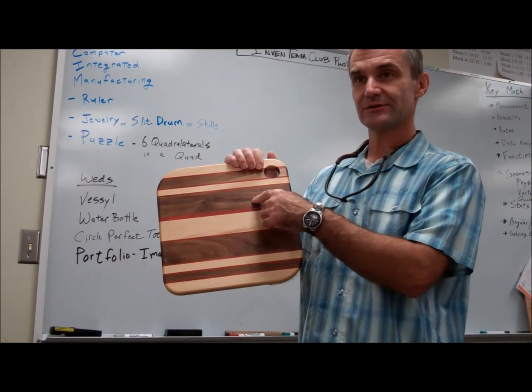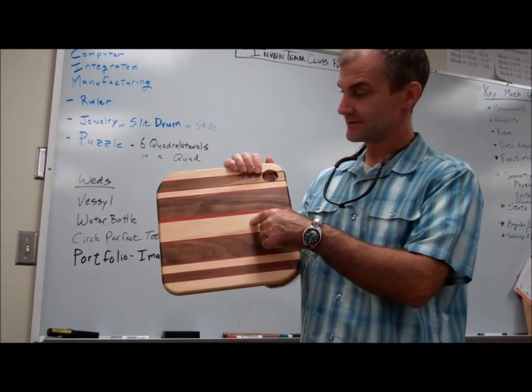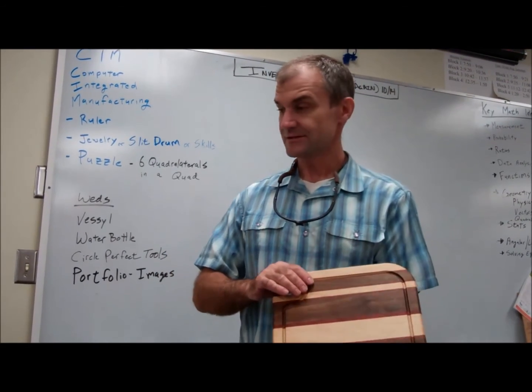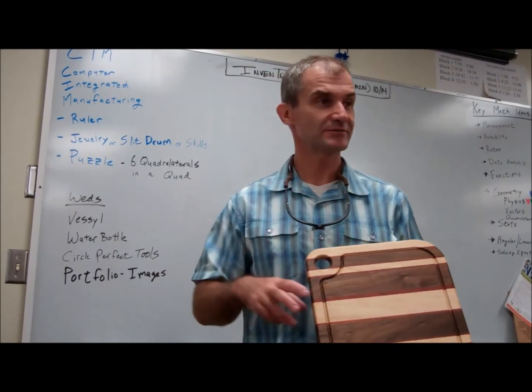Black walnut and maple, yeah. So those are some of the breadboards.